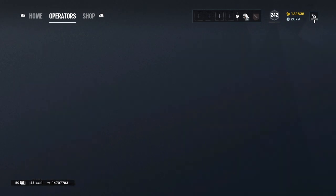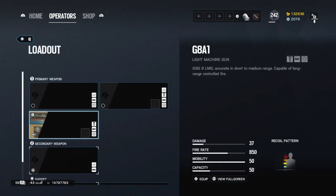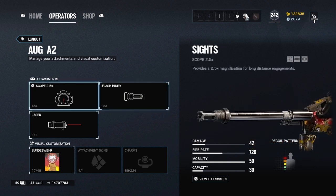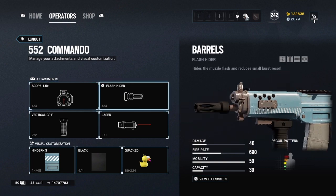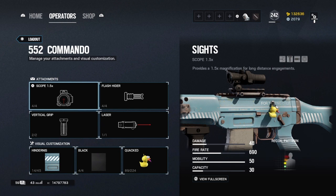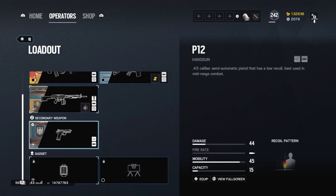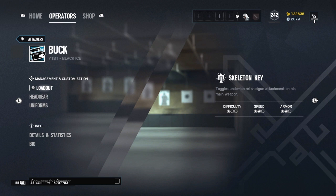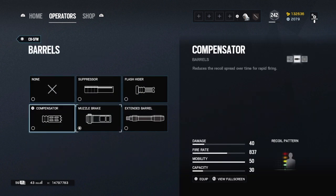IQ: all these guns are very viable. Angle grip, flash hider — overall the best gun for IQ. AUG: ACOG, flash hider would be great. She had muzzle brake but sadly she does not anymore. I'll be going left to right — defenders will come up second, I'll leave a timestamp for you. Flash hider just works. The G8A1 is the best gun for her in my opinion, but use whatever works best for you.